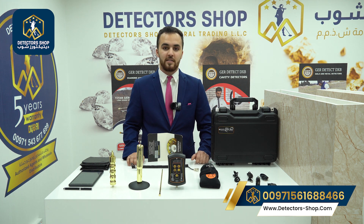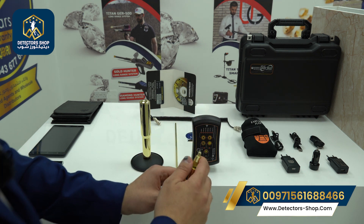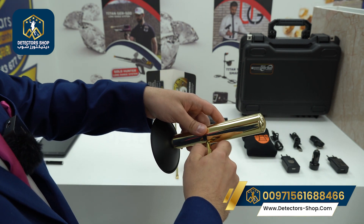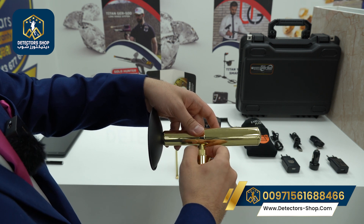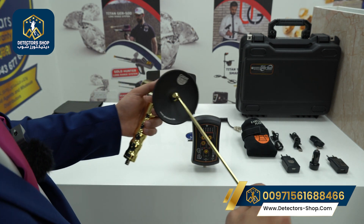Now I'll show you the settings and how to install the device. First, we grab the handle of the device, then we take the transmitter and screw it in here — just like that. After that, we grab the receiver antenna and insert it here.